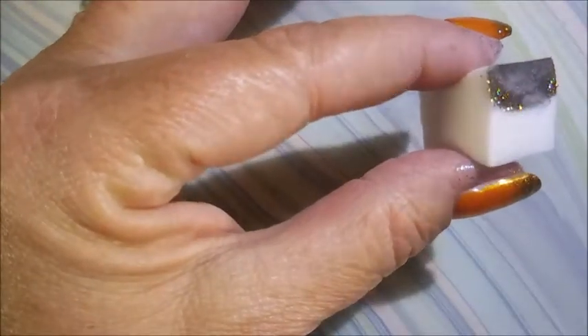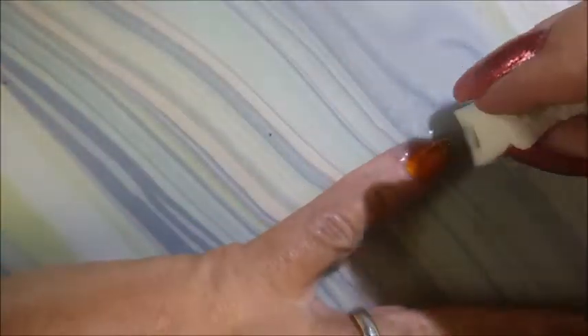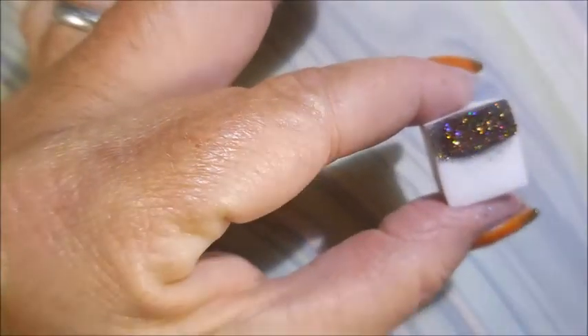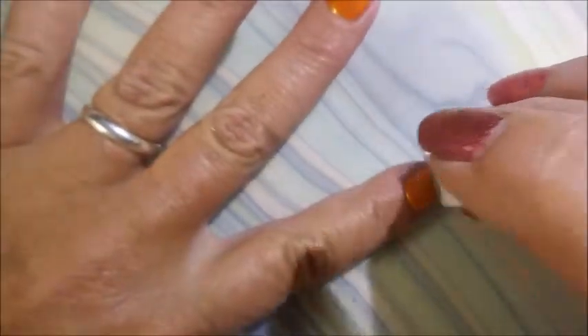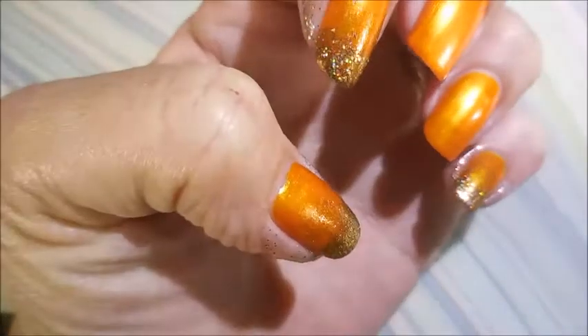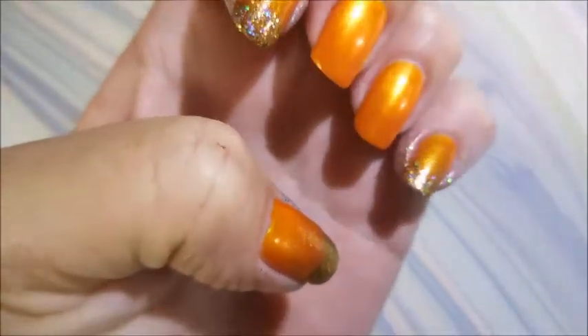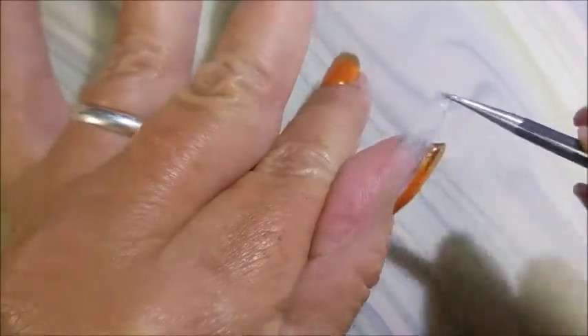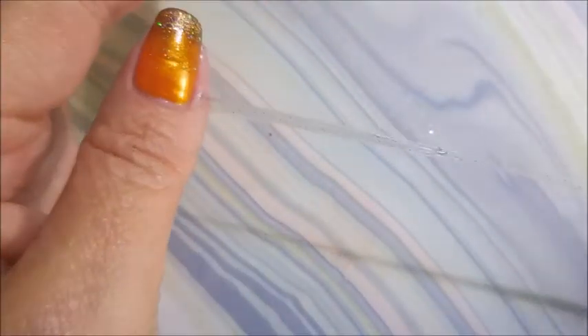I could have done all of them like this and just been stoked with it. Anytime you do a gradient — whether it's glitters or creams — you just go over it until you like how it looks, then stop and put a top coat on. I'm trying to build it up so the glitter is mostly prominent toward the tip but with a little bit of color going up into the nail just a smidge, as Winnie the Pooh would say. I think I'm good — I'm going to pull this latex off using a little tweezers.